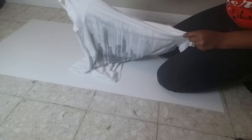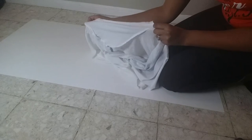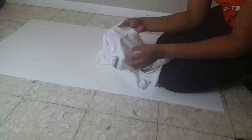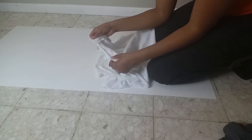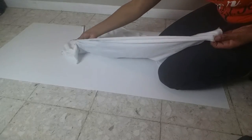This is a very forgiving project and an excellent one if you are just starting to learn how to sew. Once you finish sewing both sleeves onto the shoulder parts, turn the t-shirt inside out and make a seam from the underarm, under the sleeve, all the way down the side of the t-shirt.